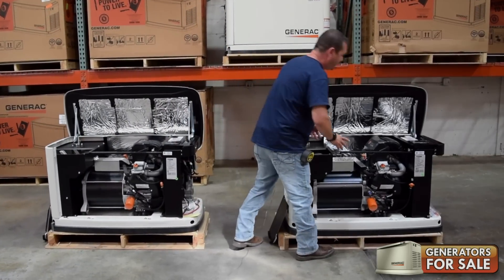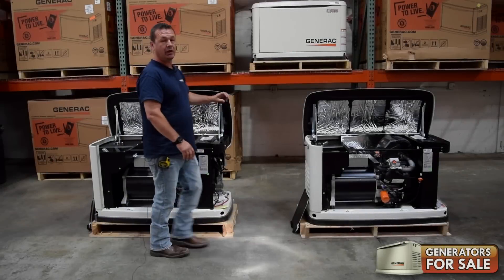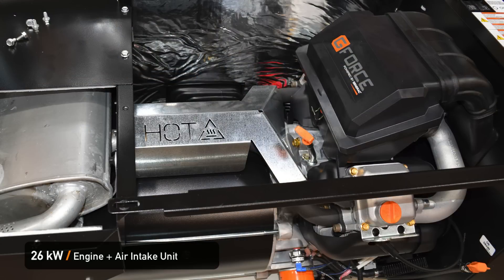The first thing that pops out at you is the intake air. The intake air is double the size, so now you can't see where the fuel connector pin is — it's actually underneath the intake air.